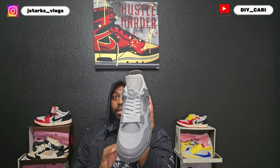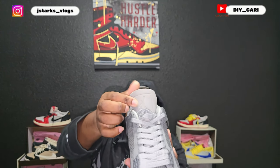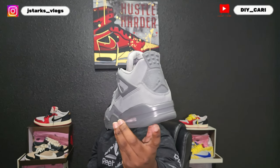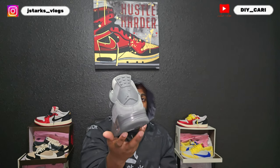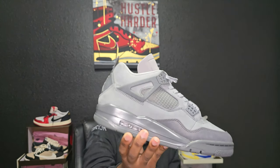Another thing it does not have is the patch — it is embroidered on the front. That's not a patch, that's embroidered on the tongue. And the 'Flight' is still there. You got like two shades of gray — smoke gray and light gray. Crazy. And you got the speckled paint on the back of the heel on the tabs — the wings.